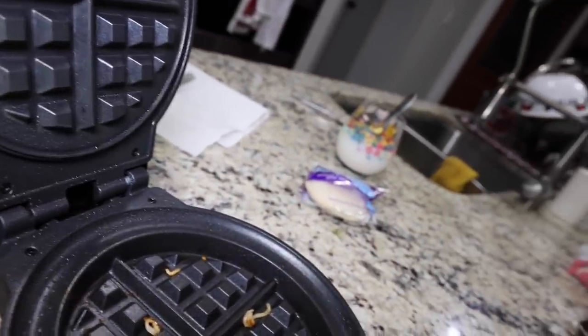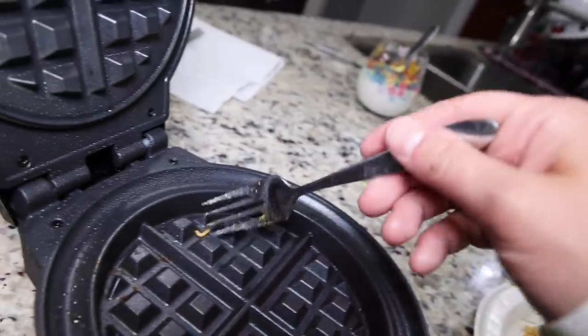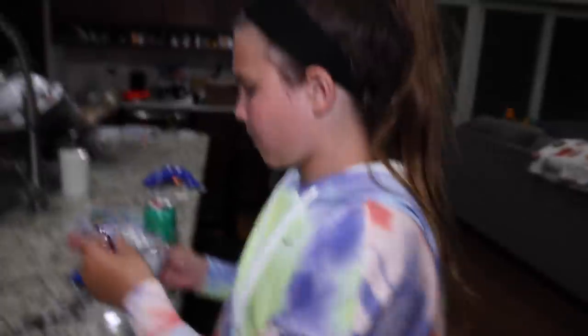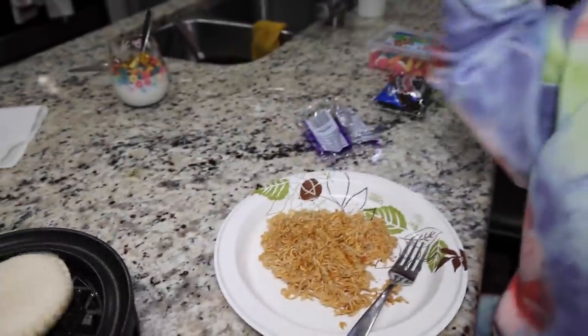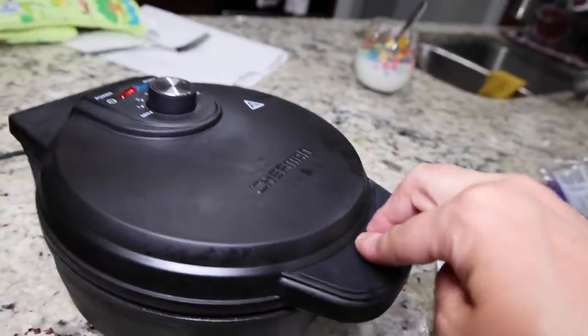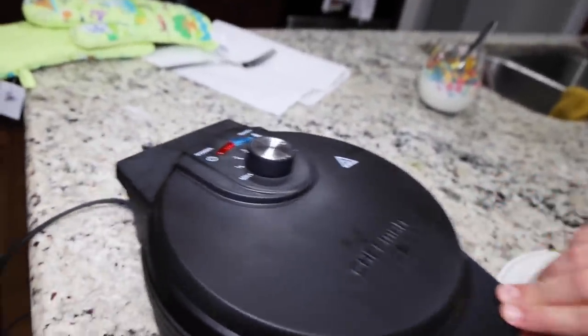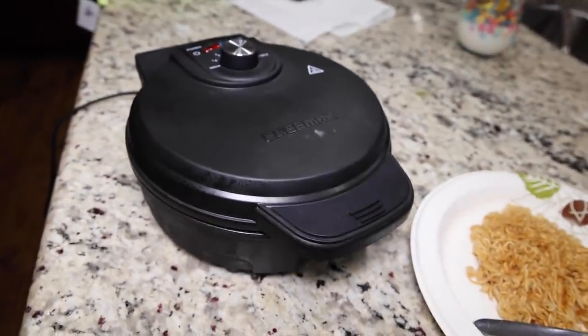I know what we should do next — Twinkies! Wait, let's do the peanut butter and jelly actually, because the Twinkies have cream in them and that might make a mess. Alright, so we have a thawed-out Uncrustable PB&J. Just plop it right in the middle and then we're gonna close it. Will it waffle? Yes or no? I'm gonna say yes, because it's gonna be hard for it to fall apart.